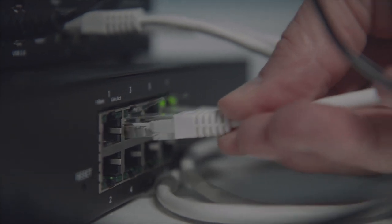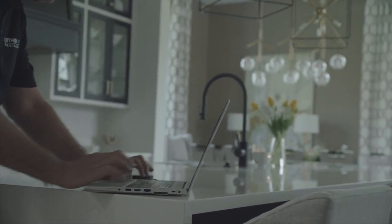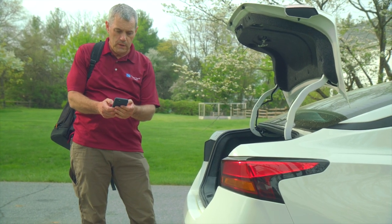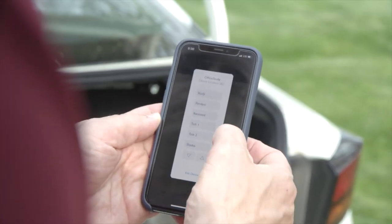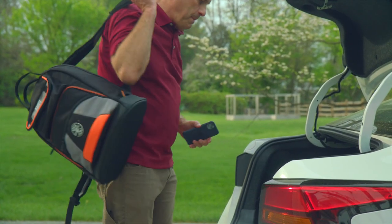It also comes with quick-find technology that makes locating the processor on the home network during setup much easier. And after install, the processor can be serviced remotely using the Lutron app or PC tool. It even supports automatic firmware updates from the cloud.